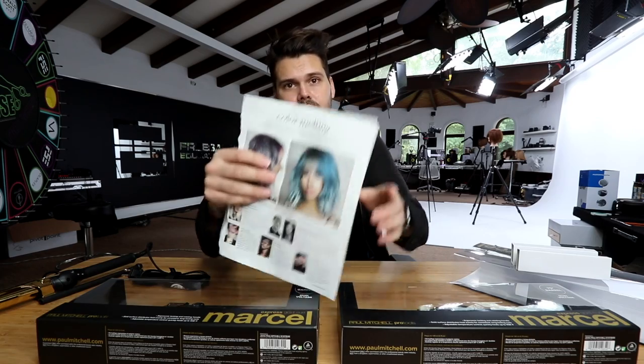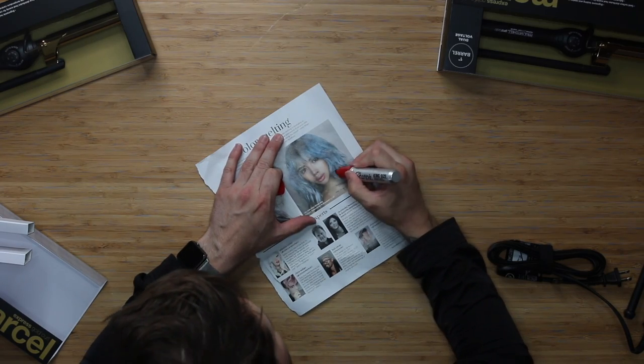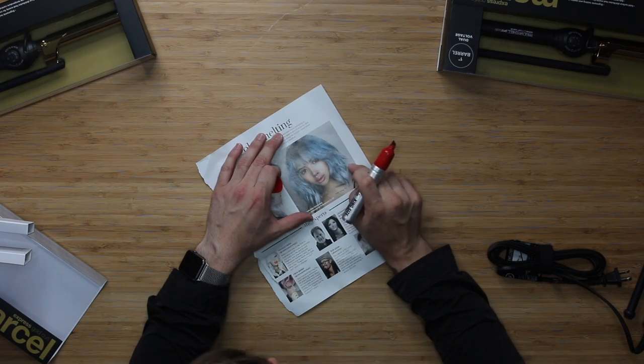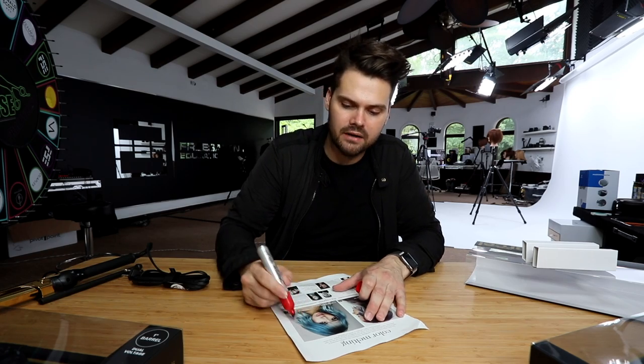We look at our inspiration. I want to break down this haircut and tell you some things I see when I look at a magazine. The first thing I look at is the layers — how do the layers fall on the head? If they fall straight across, everything was basically pulled straight out and cut. If they fall shorter in front to longer in back, things were over-directed to the front to push the weight backwards. If it falls more to the front, everything was over-directed to the back.